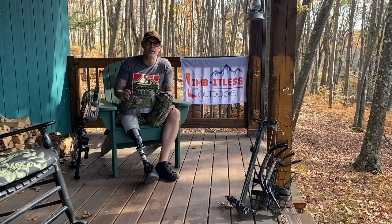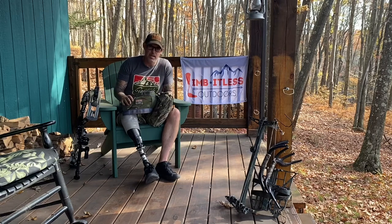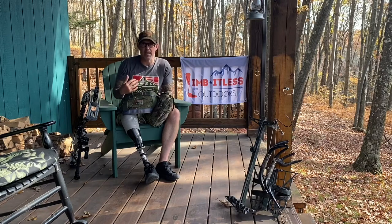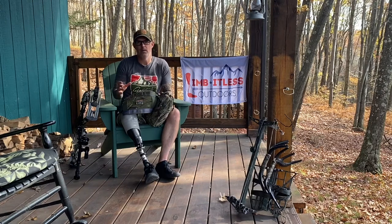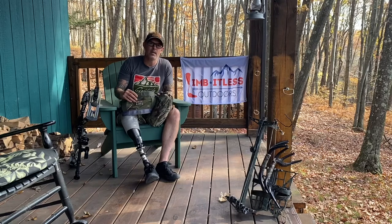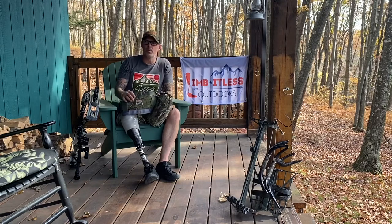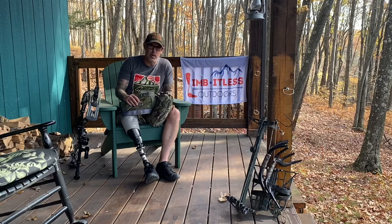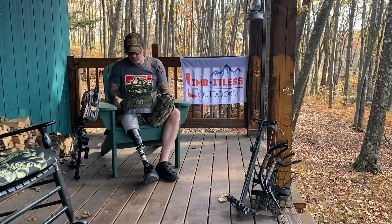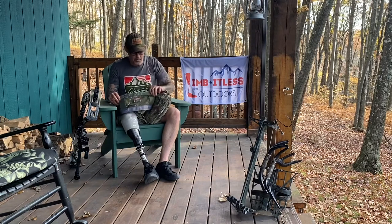The next thing I like is the comfort. This saddle is, in my opinion, far superior to a single-panel saddle. Although Latitude does make a traditional single-panel saddle, I haven't been in it yet, so I can't compare directly. However, this two-panel saddle is incredibly comfortable, very lightweight, and super easy to get in and out of the field.